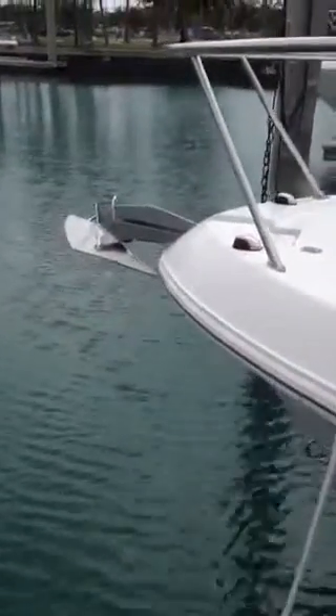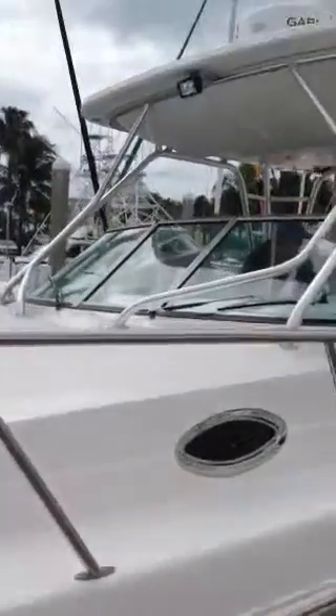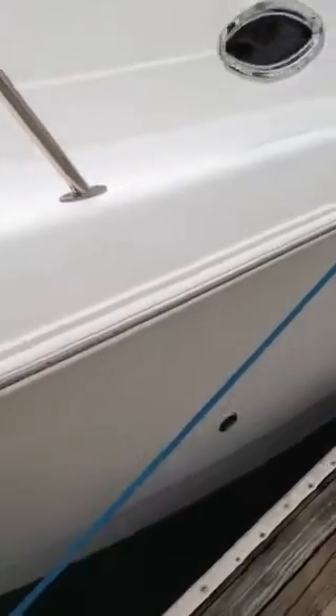Outside looks nice. Stainless Delta anchor. All your pop-up cleats up here. No corrosion on the stainless, and there's actually no corrosion on the T-top either. I don't see any damage to the rub rail.